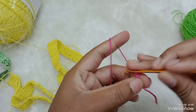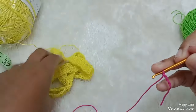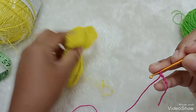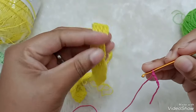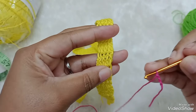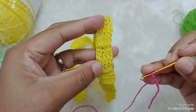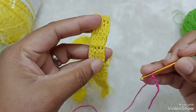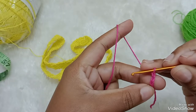Então, amores, eu vou fazer aqui a amostra. Eu já fiz aqui o tamanho do quadril, que é 95 cm. Eu vou fazer a amostra pra vocês verem como eu iniciei. Eu quero cada carreira com cinco correntinhas ou cinco pontos altos. Então, o que eu vou fazer? Pra ter cinco pontos altos,